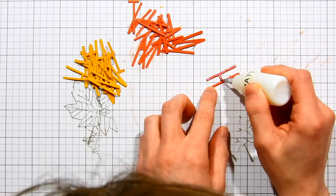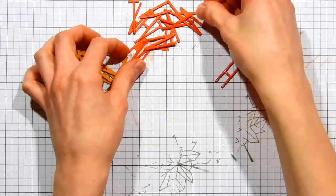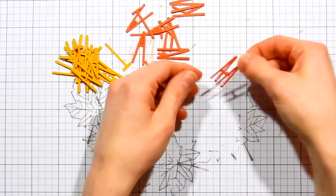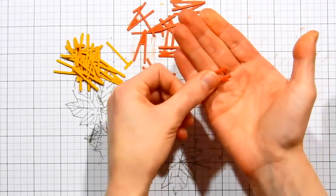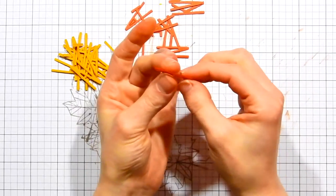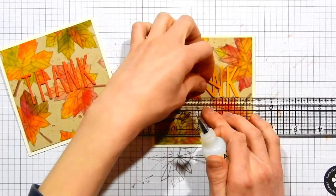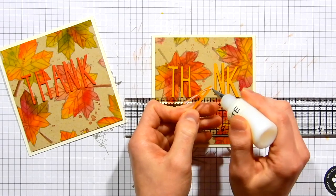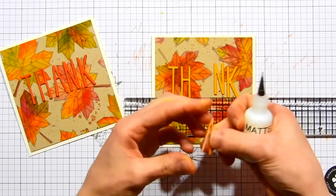Stacking the die-cut letters reminds me of Thickers — those nice thick alphabet stickers from American Crafts — but I like this better because it allows a more custom look. I'm layering three of each letter on top of each other to create dimension; you can do just one layer or anywhere between three and six — however tall you want it to be. Here's a look at a finished letter — you can see the nice thickness and dimension. I did this for all the letters and now have them ready to attach to the card.